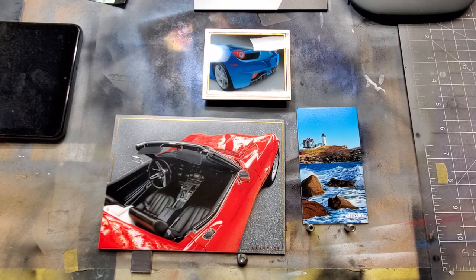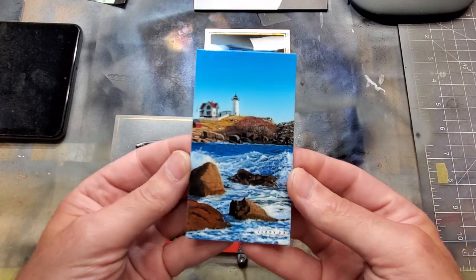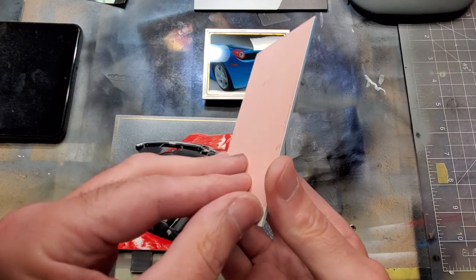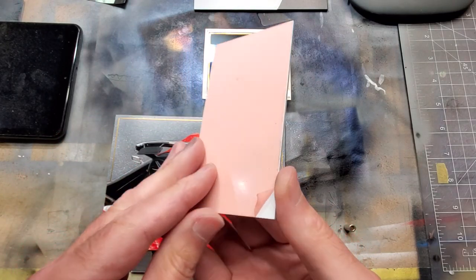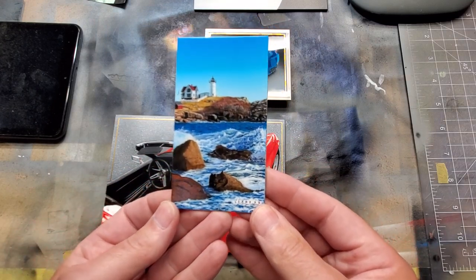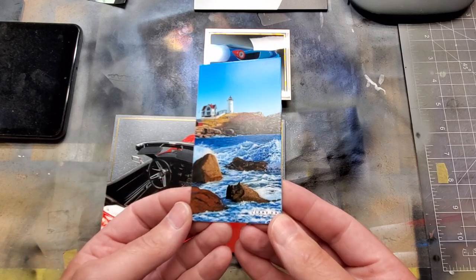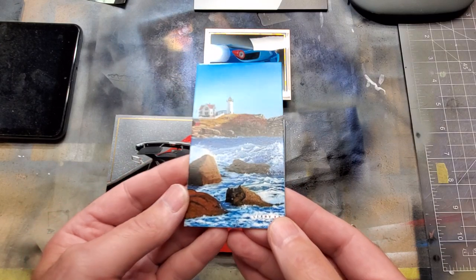I'm kind of stuck between the custom automotive world and the fine art world as far as what I paint with, how I paint, and what I paint on. For example, the painting of Nubble Lighthouse here — this is a very common surface for me to paint on. This is powder coated aluminum, basically a piece of 063 aluminum — a nice thick piece that's powder coated on both sides. It's a great surface: totally archival because the painting is done on metal that will never oxidize or change, it's very stable, and it's never going to warp.